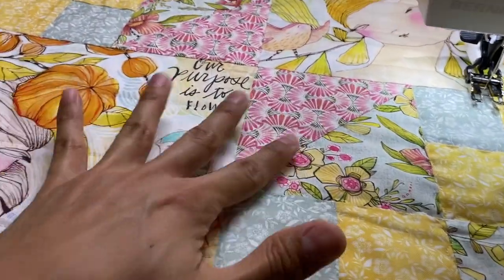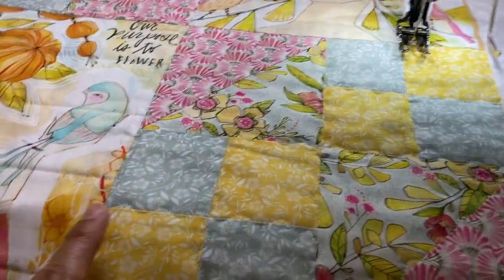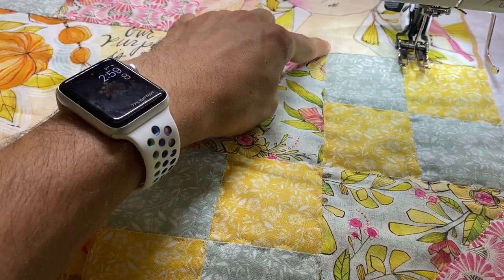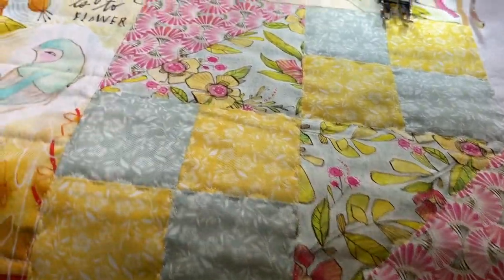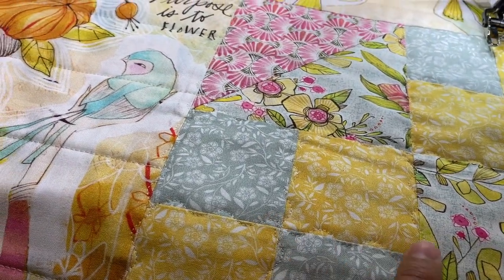Here you can see I've finished quilting this little doll quilt. All I did was do a wave stitch in the seam. A lot of times I was able to start from the top and kind of work my way all the way down to the bottom, then make my way up different seams. So I didn't have to start and stop everywhere. It's just a simple wave stitch.